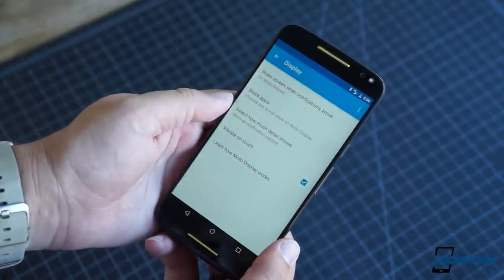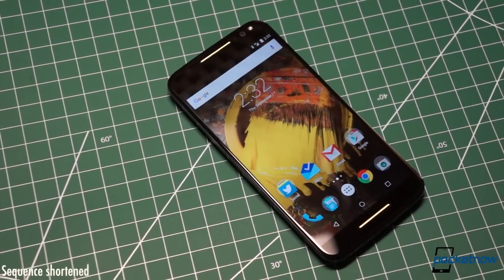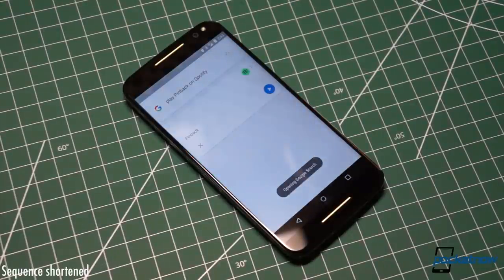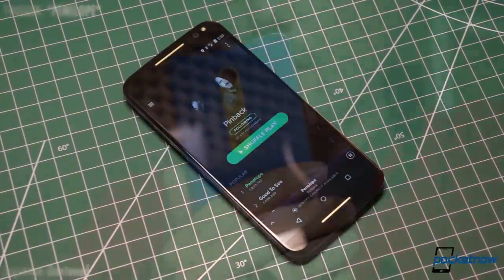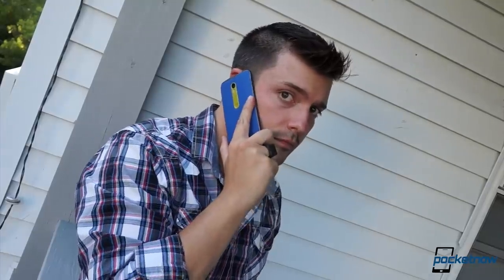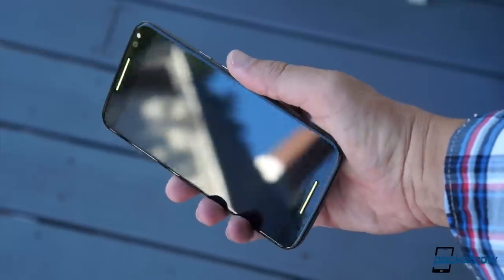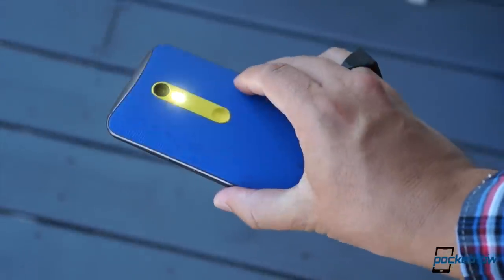Moto Voice is back as well, so you can ask questions and give commands completely hands-free using a custom keyphrase. There's also a new voice feature — just raise the phone to your ear and wait for the tone, then speak a command or question and you'll get your replies through the earpiece. And if you find yourself in need of a flashlight on the quick, you don't need to fire up the display to do it. Just give the Moto X a little chop-chop, and bam — you're in Torchtown.